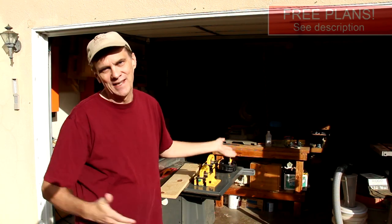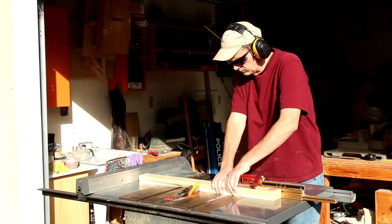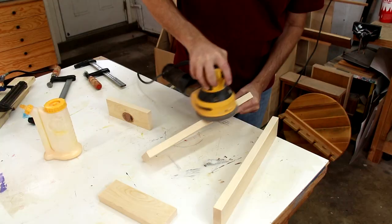The cart itself is just a simple box. You can build it out of plywood if you like, but I'm going to use three-quarter inch pine boards. One thing that's important with children's projects is to make sure all the boards are just sanded over nice and smooth so that there's no sharp edges.